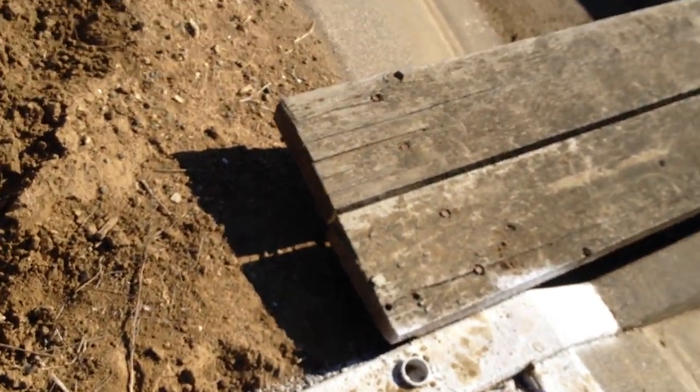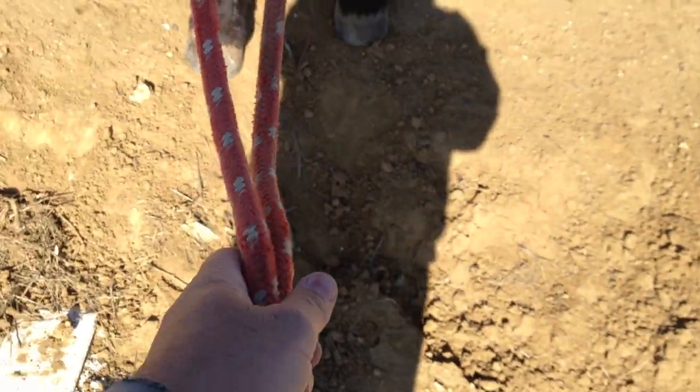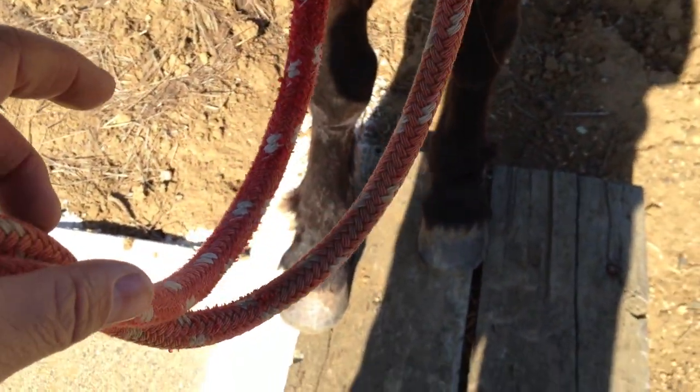We're going to walk on this little wood here, and I'm going to try to keep it on Mr. T's feet. I'm going to have to get my hand a little bit closer to his head because I want to be able to control his head — he's not really looking. See his feet? He's not paying attention, he's not looking at the ground. He'll step off. So I'm going to back him up. I don't want that. That's telling me he's not ready to cross.